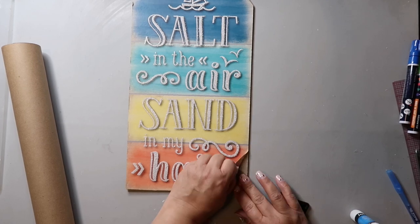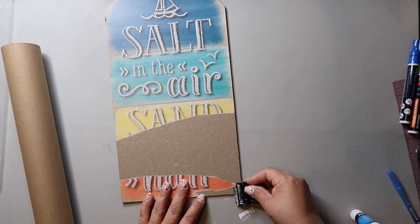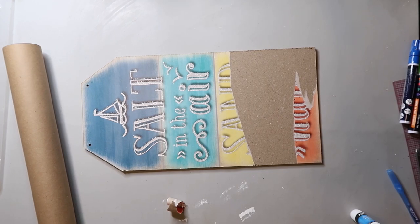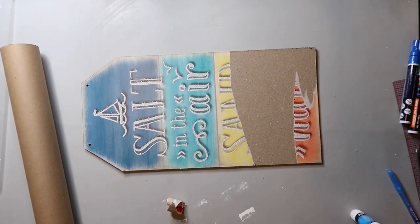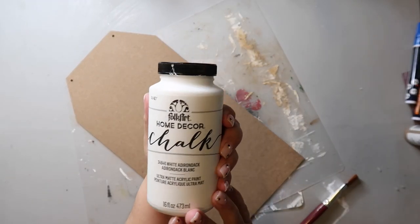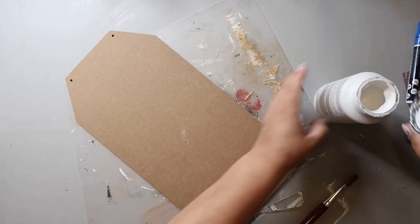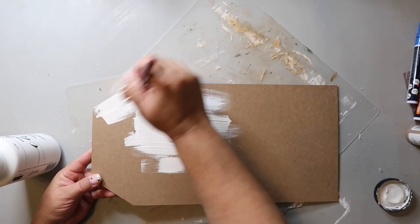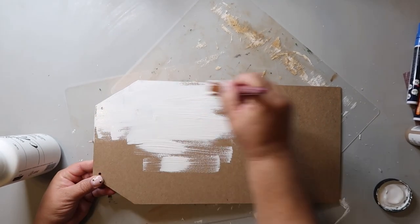I tried to peel off the paper instead, and it worked fine, but it worked even better when I applied a wet cloth to the area and then just kind of scrubbed off the paper. Once I had that completed, I flipped it over, made sure the surface was smooth, and then took folk art paint in the color Adirondack and painted the whole background with it.